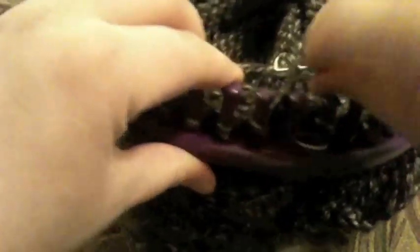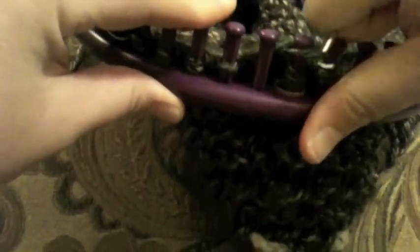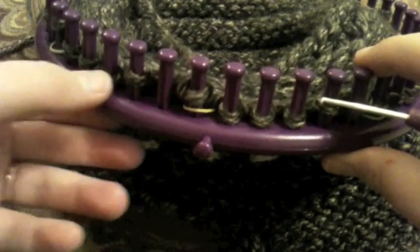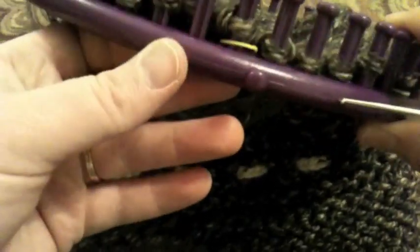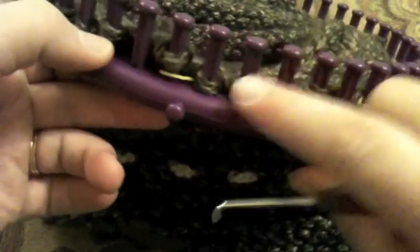Go all the way around and take your second peg over to your first, knitting over as you go. Go all the way around and come back. We are done with knitting over — we've moved peg two over to one and knitted over. Now we're going to reinforce this row by knitting over all the remaining pegs by e-wrapping them, skipping the ones that are blank. Wrap all the wrapped pegs, knit over, and come back to the end.